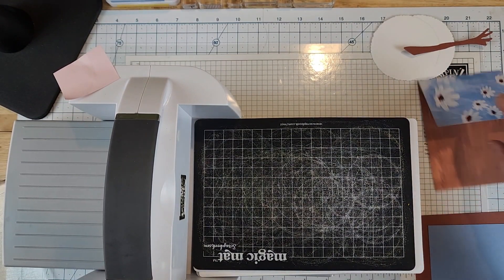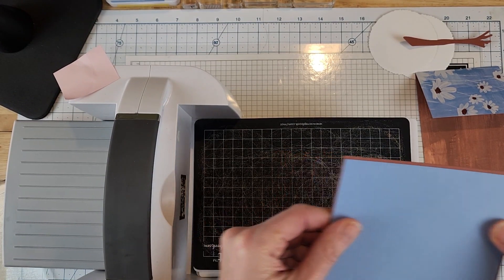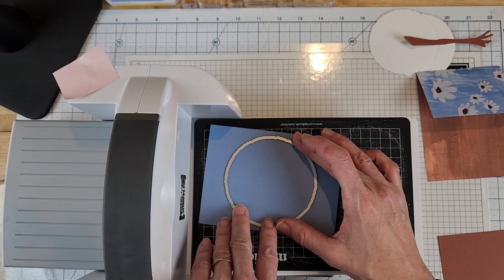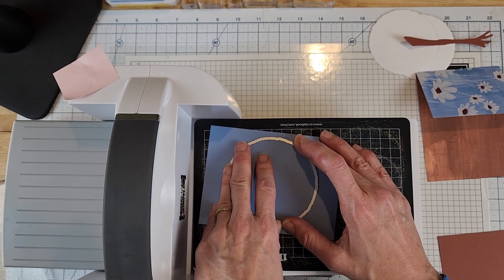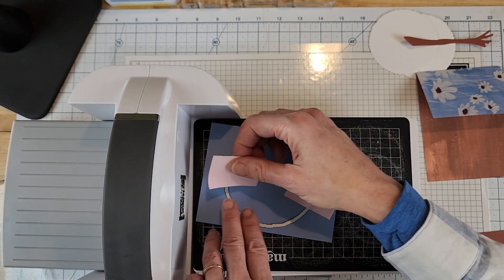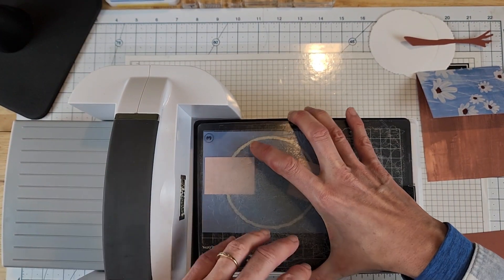Here is my paper-saving tip: this piece is going to be layered onto the card base, so what I'm going to do is place the larger die on the boho blue piece and die cut it from the center. I want to make sure it's centered because I don't want that hole to show through. I'll hold it with two post-it notes so it doesn't move, then put the die on top and send this piece through as well.